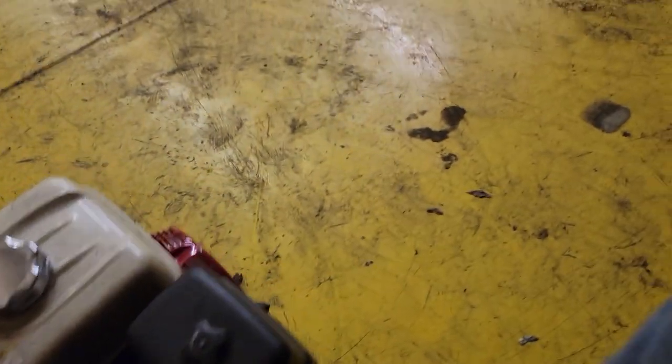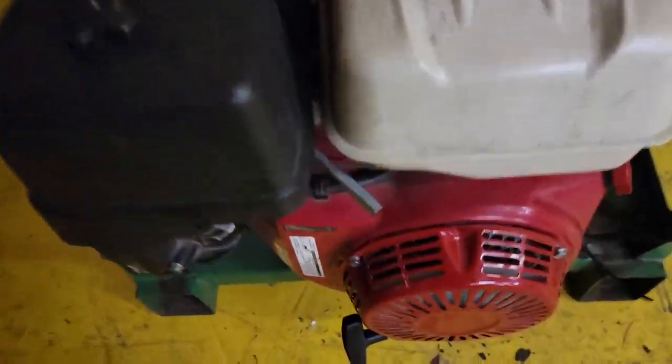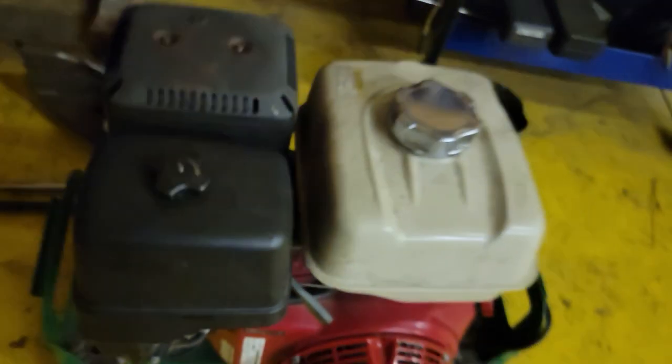Our Honda engine is a GX390T. I've done some Googling and found that the GX390T — you can't find them anymore. I've heard Honda's not making small engines anymore, but I'm not sure. I do know parts are almost impossible to get.